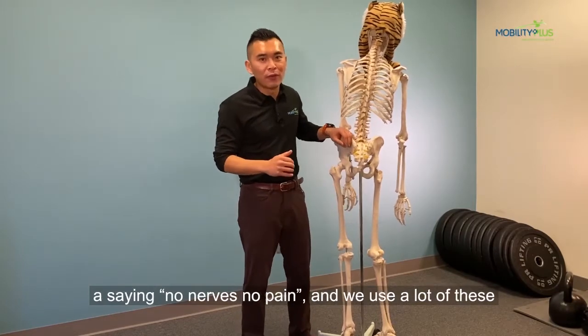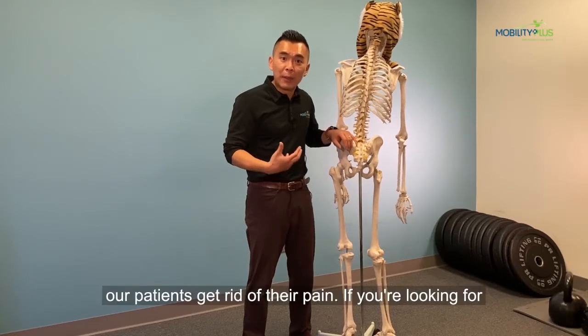At the clinic, we have a saying: no nerve, no pain. And we use a lot of these nerve diagnosis or nerve mobilization techniques to help our patients get rid of pain.